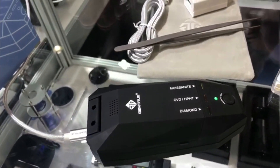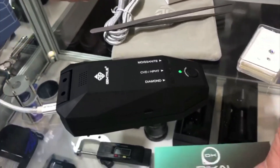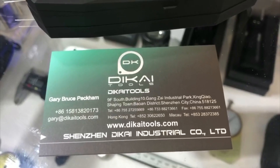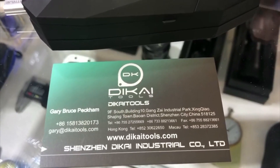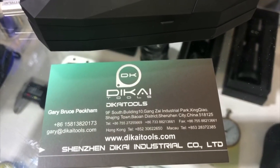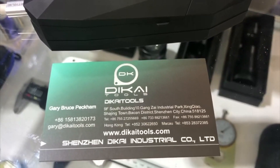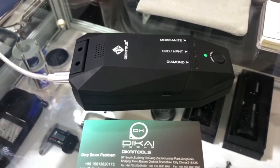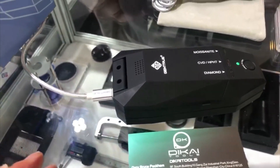Decai Tools is a manufacturing factory — a British-Chinese owned company that's been running for over 12 years. The branding is Gem True, and you can find this product on gemtrue.com, our retail store.